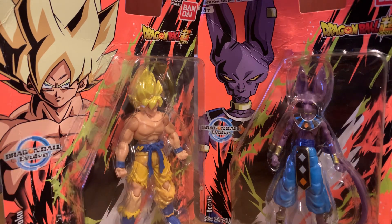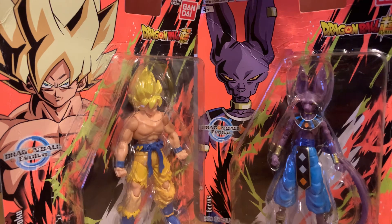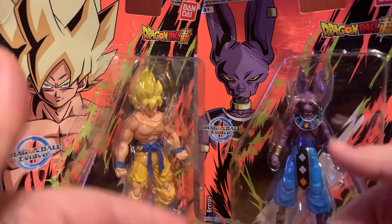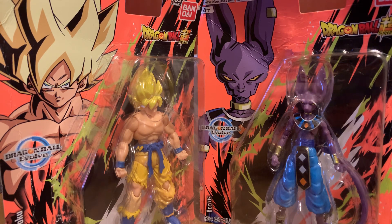Hello guys, welcome back to another review. I was going to do this one — I did the Deathstroke on Monday, President's Day. I was going to do these on Tuesday, but I kind of decided to change my mind because I feel like it was just too late. So I'm going to do it on the 23rd — it's February 23rd, Thursday — it's my dog's birthday.